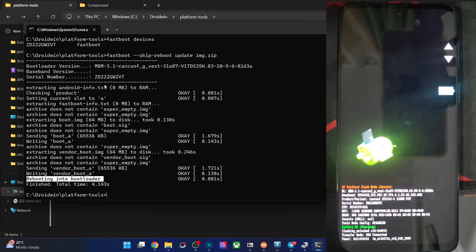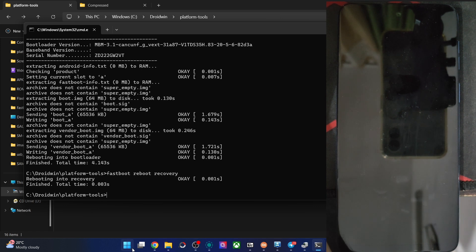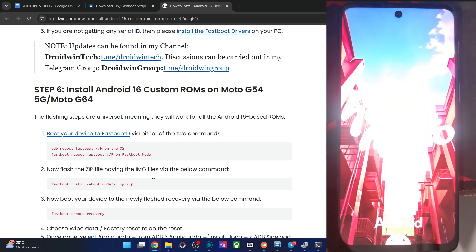The flashing from fastboot D mode is now done and we are in fastboot mode. Now let's reboot to the recovery — the newly flashed custom recovery. Type the command: fastboot reboot recovery and hit Enter. This will take a few seconds, and after that we will flash the ROM file.